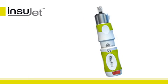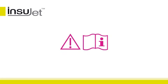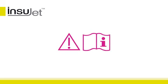Place the nozzle cover back on the nozzle and store the Insujet for next use. Please note: besides looking at this instruction video, read the instruction manual carefully before first use.